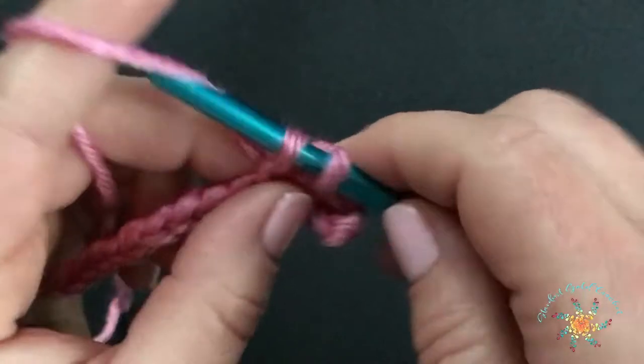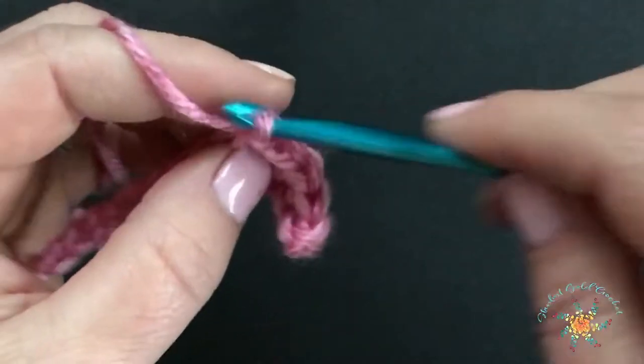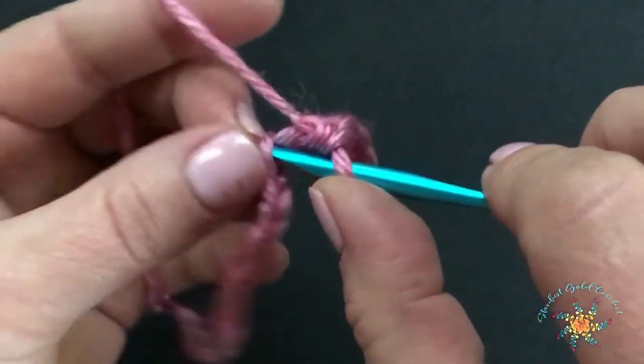We don't have to crochet along through this entire row, because it's going to take forever, so meet me back on the other side and then we'll do row number two.